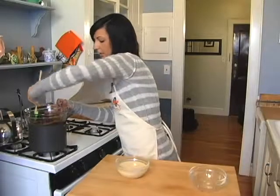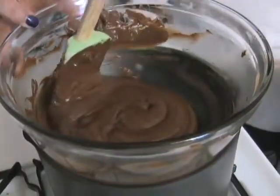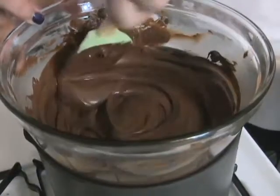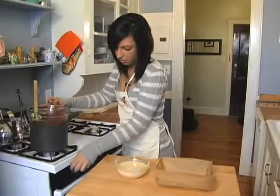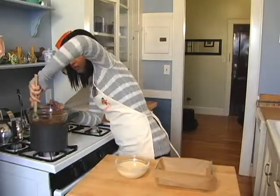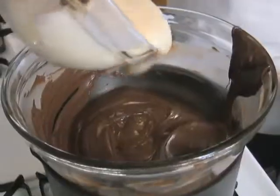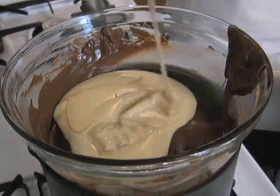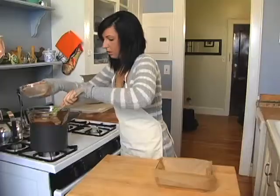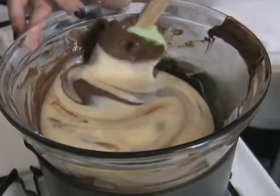We're just going to let this melt completely. Once we do that, we're going to add the condensed milk. The chocolate is completely melted through, so now you can turn off the heat and mix it all in. Take the condensed milk, pour it in, and just fold it slowly to incorporate the condensed milk with the chocolate.